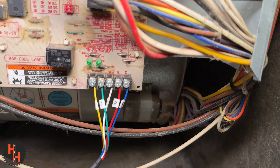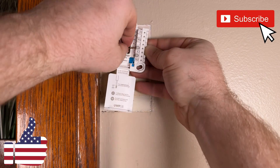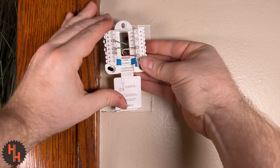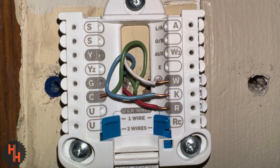Now take the new five wires on the other end and hook everything up color to color, using the blue wire as the C-wire. At your thermostat, hook your white wire to the white spot, hook your red wire to your red spot, hook your green wire to your C spot, and hook your yellow wire — mine just happens to be blue — in your K spot.